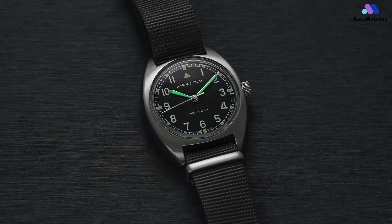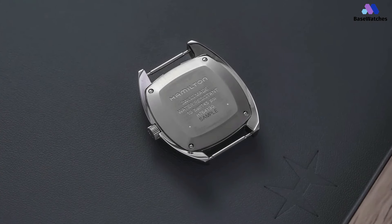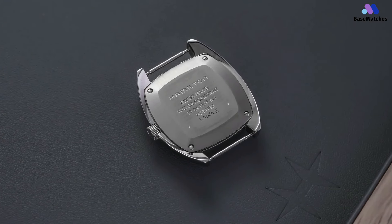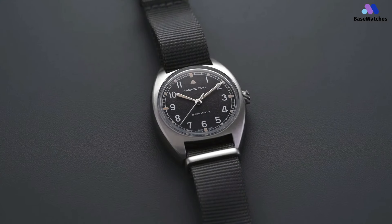Just like the Khaki Field Mechanical, the Pilot Pioneer uses Hamilton's H50 movement. It's essentially a modified ETA 2801, and it has 17 jewels, a 3 Hz beat rate, and an impressive 80-hour power reserve.